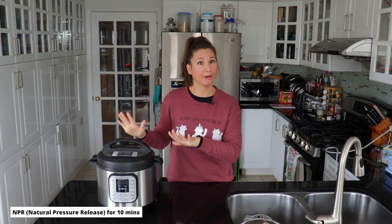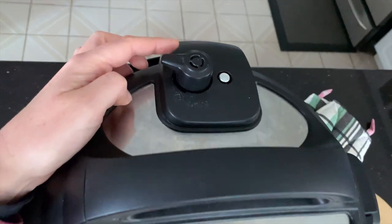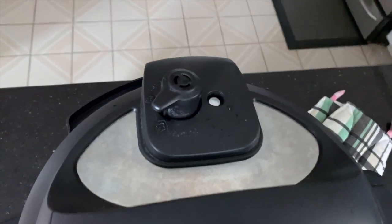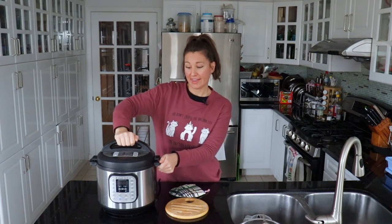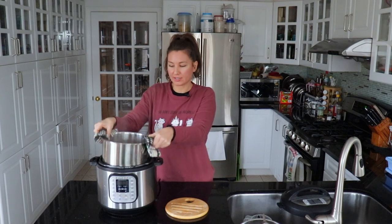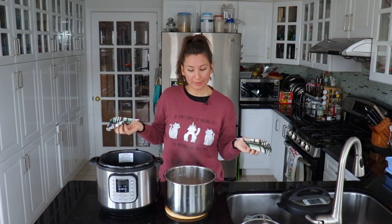The buckwheat has just finished cooking. It's been about 12 minutes since I started it, so it came up to pressure pretty quickly — you can even unplug it right now. We're going to let it do a natural pressure release for 10 minutes, where you just leave it alone. You could do a quick release if you're in a hurry, but since I'm not, I just let it come down naturally. Make sure the pin has dropped, then open it up and take the liner out of the Instant Pot to let it cool down faster.